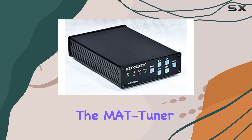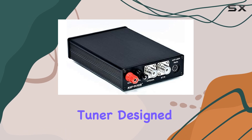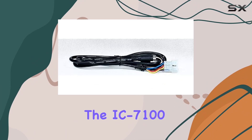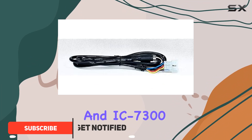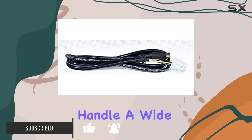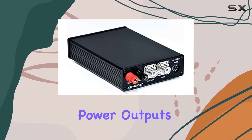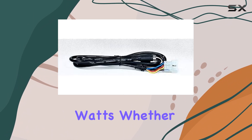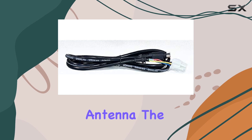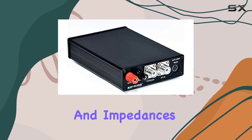Today we're diving into the MAT Tuner MAT 180H, an automatic antenna tuner designed to complement a range of ICOM radios including the IC-7100 and IC-7300. This tuner stands out with its capability to handle a wide spectrum from 6 meters up through the HF bands, supporting power outputs of up to 120 watts. Whether you're running a dipole, Yagi, or coaxial feed antenna, the MAT 180H excels in matching diverse antennas and impedances.